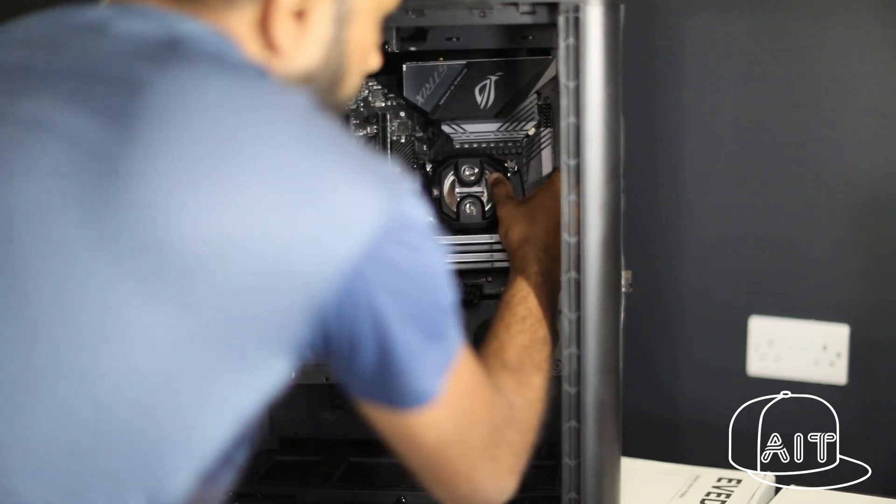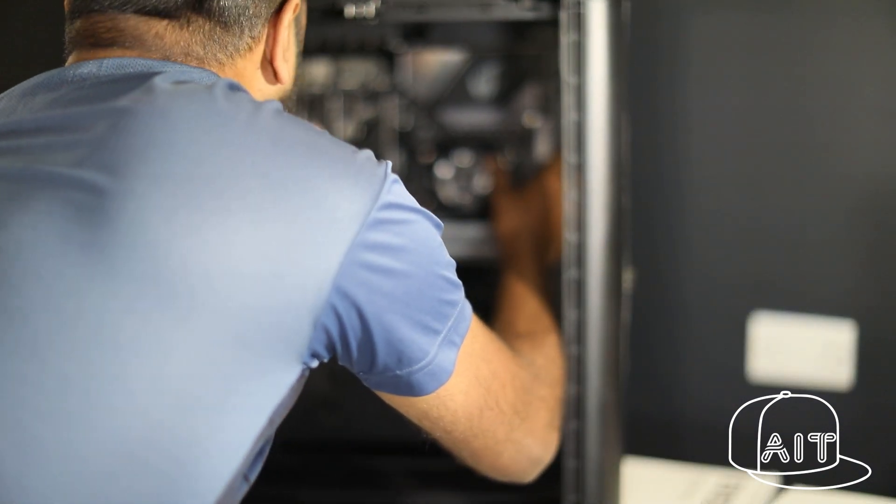Once done, simply place the motherboard plate back onto the case and tighten them with the provided thumbscrews.